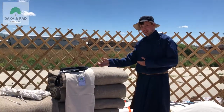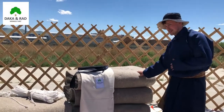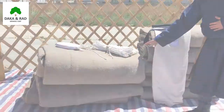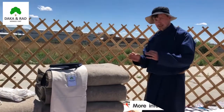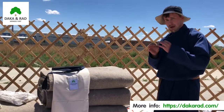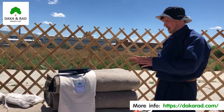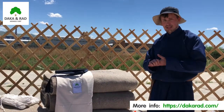Next comes the felt insulation, which comes in six parts — four for the walls and two for the roof. Each panel has been hand sewn and industrially processed to remove any odours or flaws that may affect the insulation.